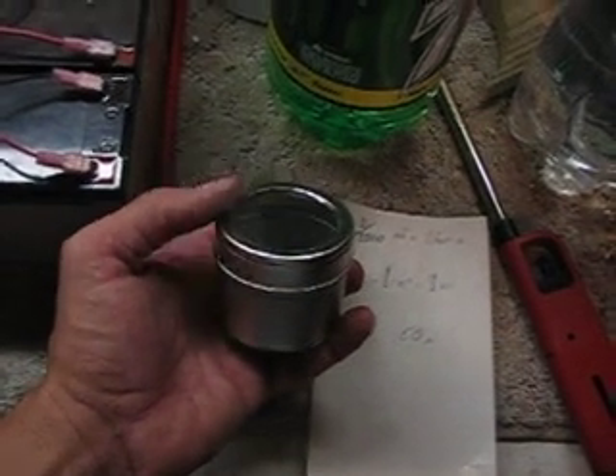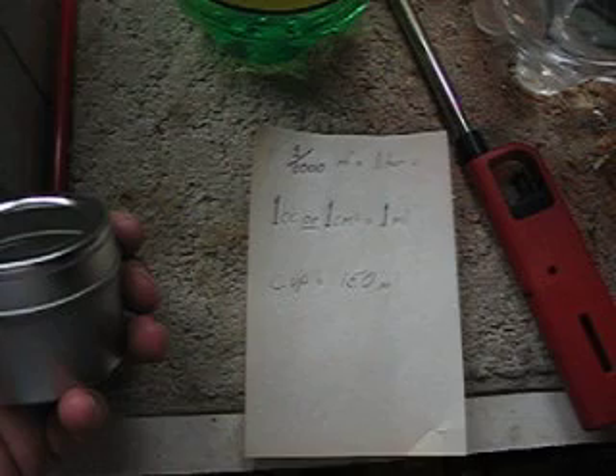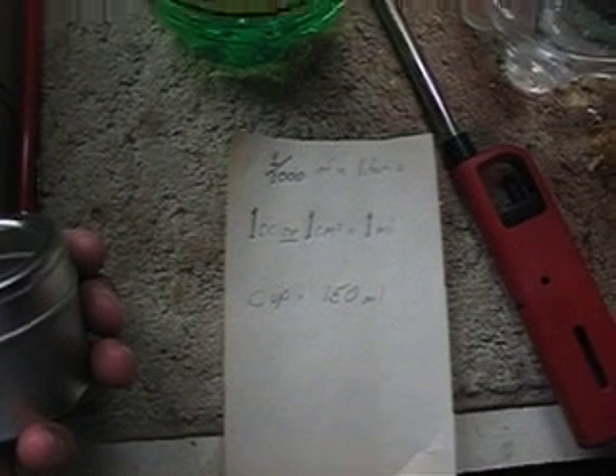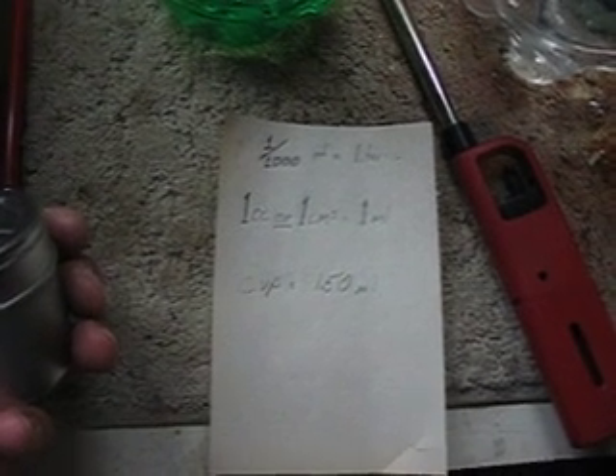All right guys, we're back in my garage and I'm working on testing the potency of HHO gas — specifically how much of one mixture to air of HHO you need for it to ignite or ignite violently.